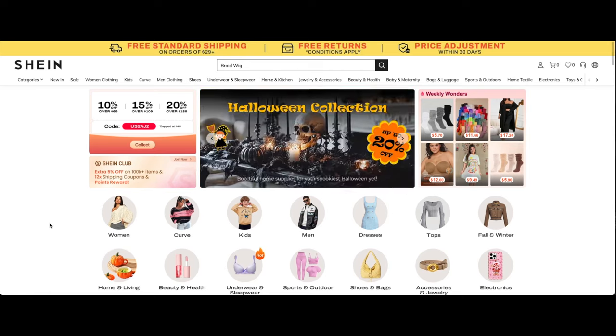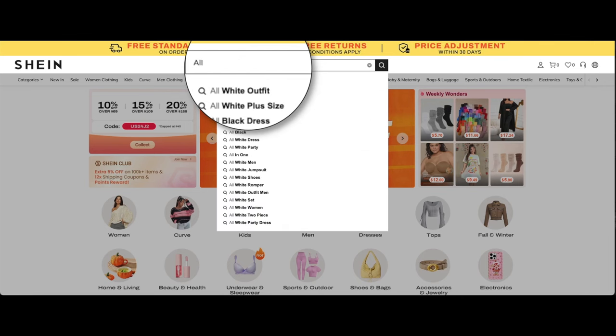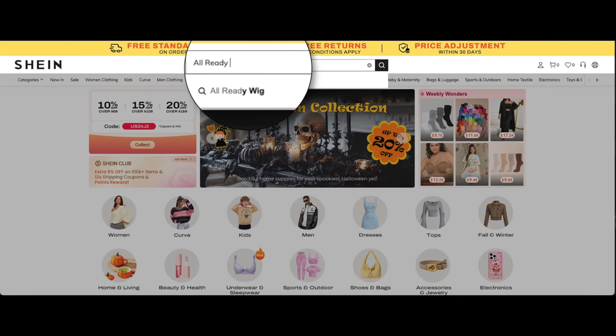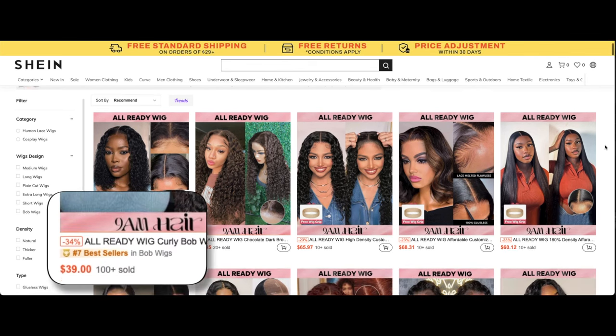This video is being sponsored by Shein. Today's video is a lace front wig video. If you go to Shein and on their search bar, you want to go ahead and type in 'already wigs.' If you type this in, you will notice that all of the wigs starting at $39 will come up available.